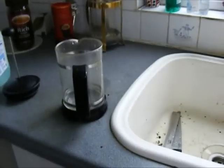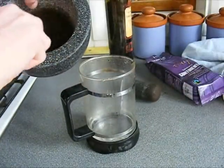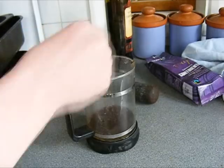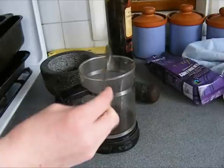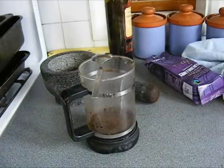This is the best bit now. You want to put the coffee that you've ground up, or is already ground, into here and stir. That's it basically. You want to wait two minutes, then give it another stir, and then you want to wait another one minute without stirring.